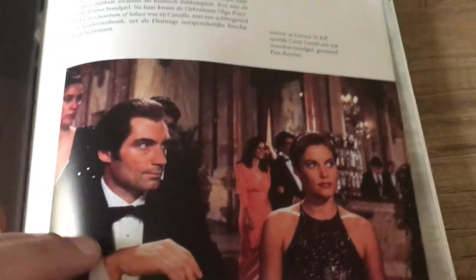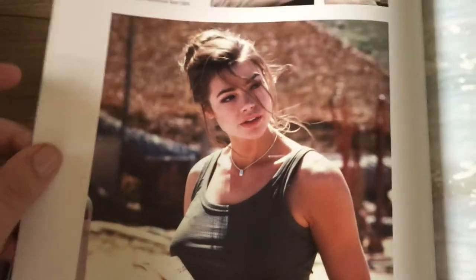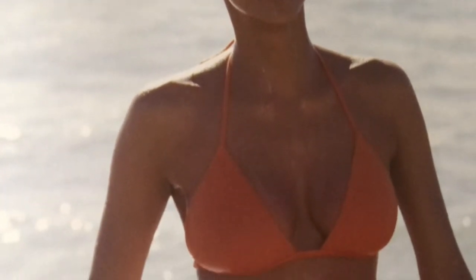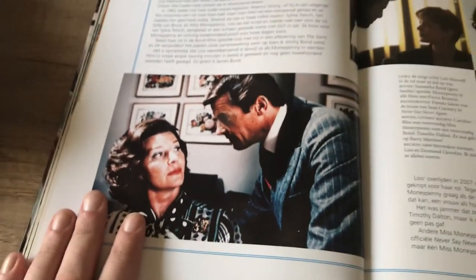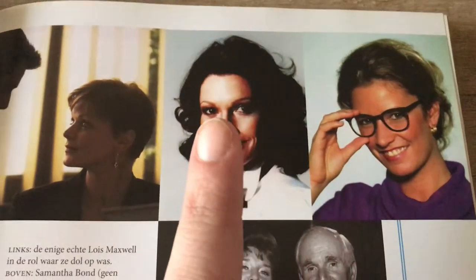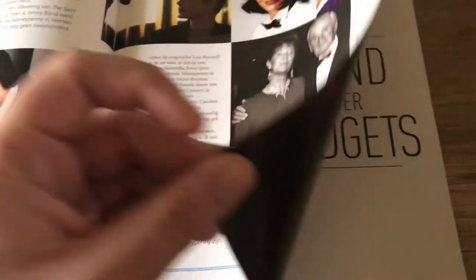Teri Hatcher in 'Tomorrow Never Dies.' My fellow Dutch — yeah, she's Dutch — Famke Janssen as Xenia Onatopp, also nicely rounded. Isabella Scorupco as Natalya from GoldenEye. Carrie Lowell in 'Licence to Kill' as Pam Bouvier. 'My, my, Dr. Jones, we meet again.' Denise Richards in 'The World Is Not Enough.' Maryam d'Abo in 'The Living Daylights.' And holy — Halle Berry from 'Die Another Day.' And of course you can't mention Bond girls without mentioning Miss Moneypenny — Lois Maxwell, Samantha Bond (no relation), and Caroline Bliss.